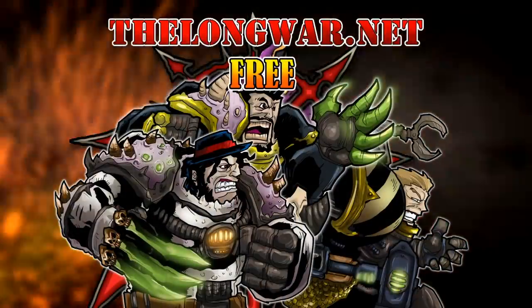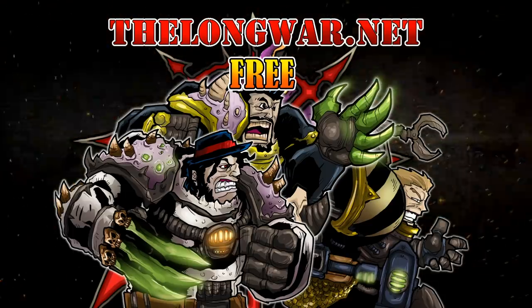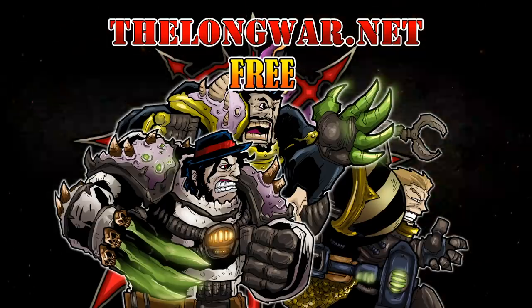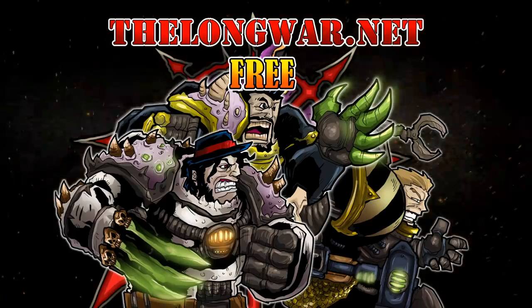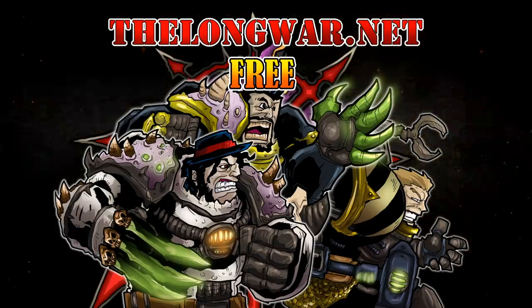That's it — all six hobby hacks distilled from 30 years of hobbying. I hope you picked up on something, and please leave your own hobby hacks in the comments below so we can all grow and use our time more efficiently — because the one thing we can't get more of is time. If you like these types of videos, hit that subscribe button and turn on notifications. Deleted scenes, bonus content, interviews, and post-game wrap-up videos can be found at the Longwar.net — try a week completely free with no strings attached.